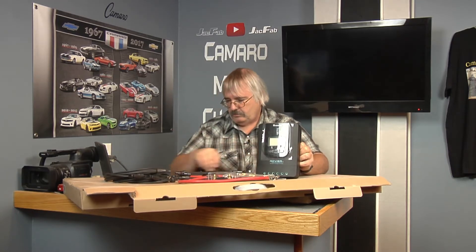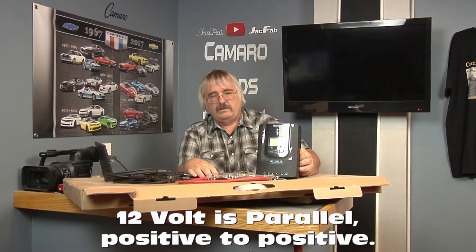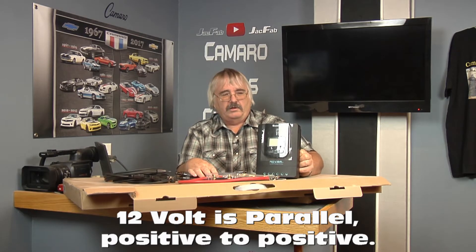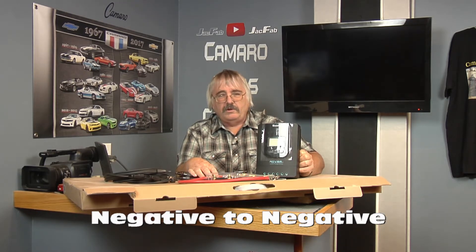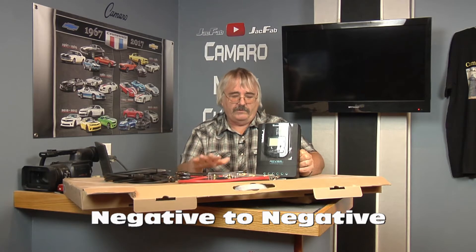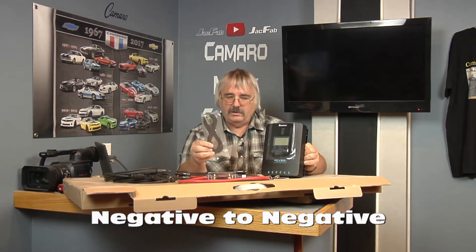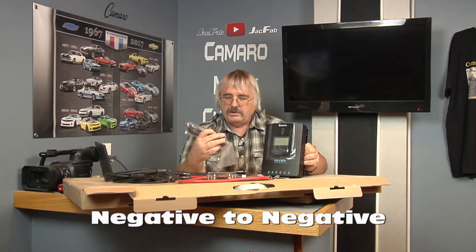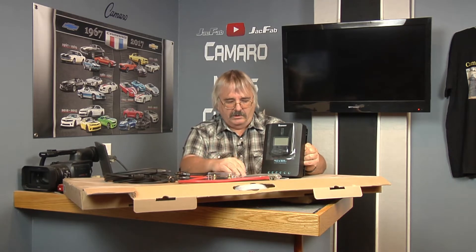I went with 12 volt, because think about all the different things that are 12 volt — things that go in your car, 12 volt lights, 12 volt everything. So I went 12 volt. This is your wire for your temperature control for your battery — it monitors the temperature on the batteries.